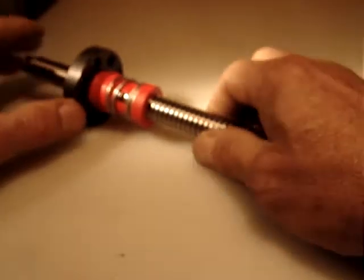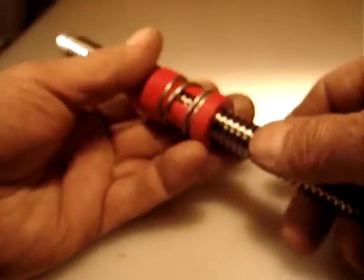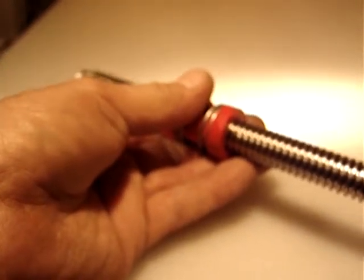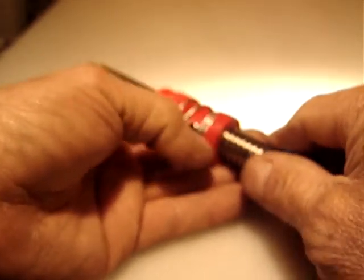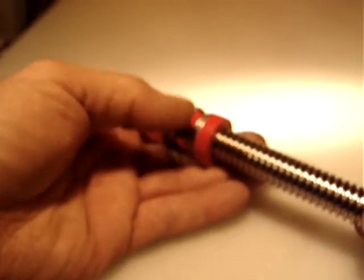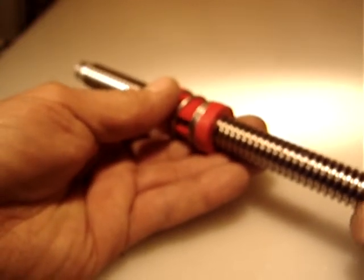Included is the anti-backlash nut — absolutely no play. It's very nice turning. This is new; I've been storing it and when I put it back on, I just made a few little markings here, but it's new.